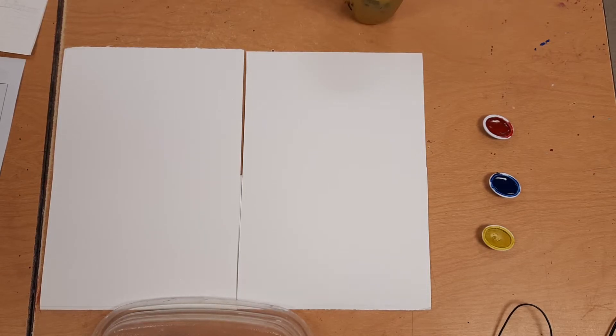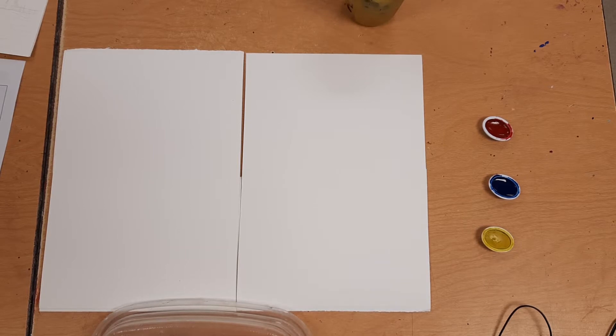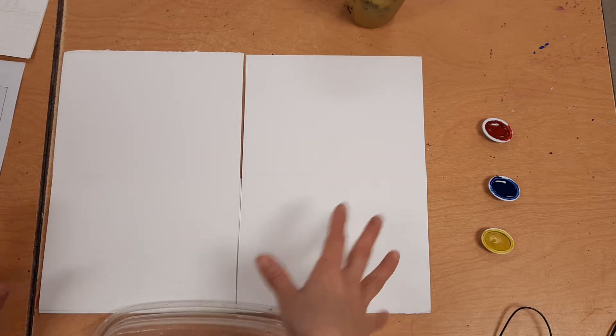Hello everyone. If you're watching this video, that means you already did your digital sketchbook, you already picked color schemes, you already chose landscapes to work with, and you know what a foreground, middle ground, and background is. You already know the color schemes, how to color mix, and you saw that PowerPoint. So we're going to go ahead and start.